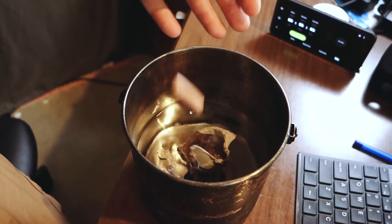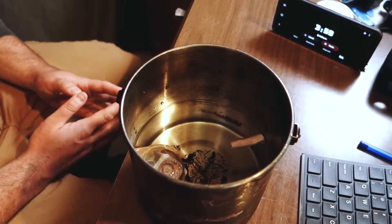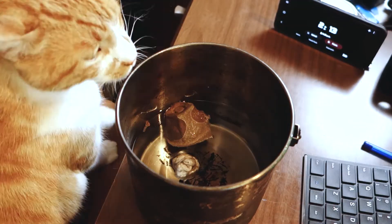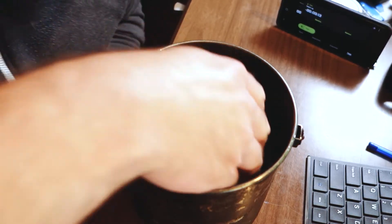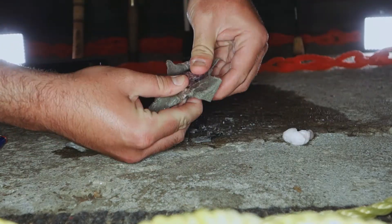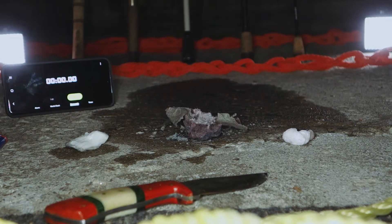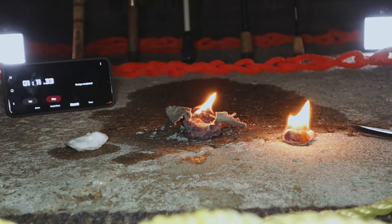After this initial dry burn test, I'm going to do a second burn test after I soak each of these fire starters for five minutes. The egg carton was difficult to get into — I had to cut into it with my knife. The cotton ball would not start no matter what, and the plug lit up just fine.